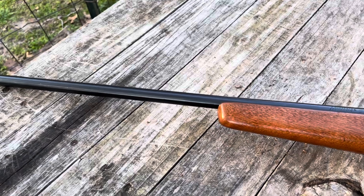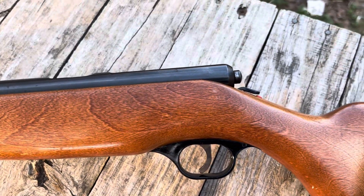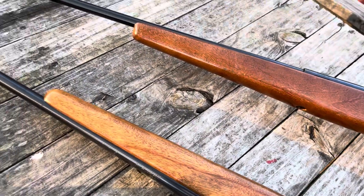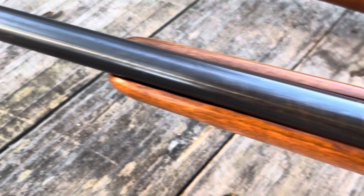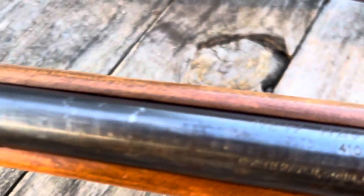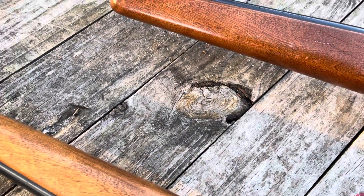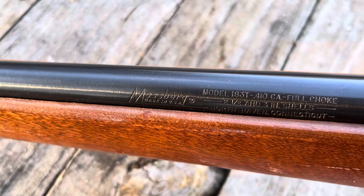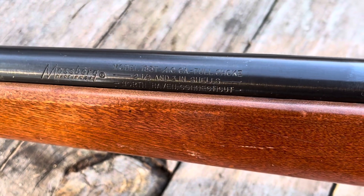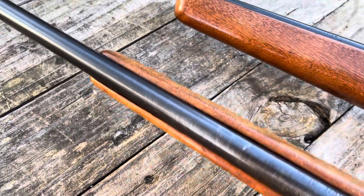And right here I got the 183T. I guess the difference between these two is the 283TB just shoots three-inch shells, and it's a little earlier model I think. The 183T has a full choke and shoots two-and-a-half and three-inch shells. Both of these are made in North Haven, Connecticut.